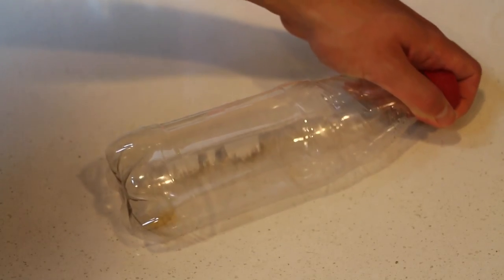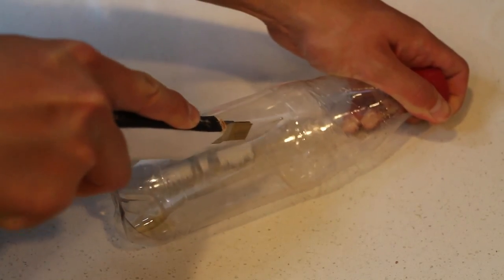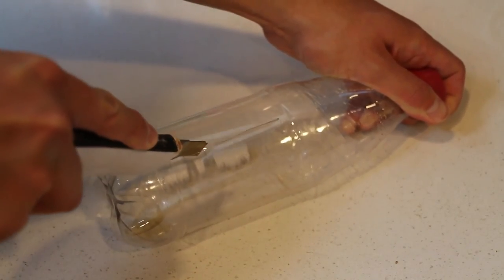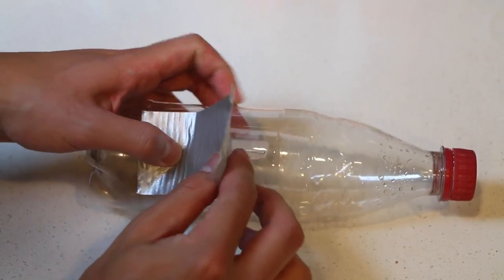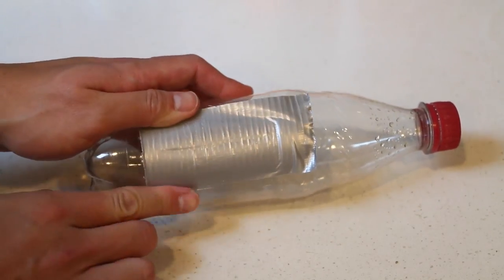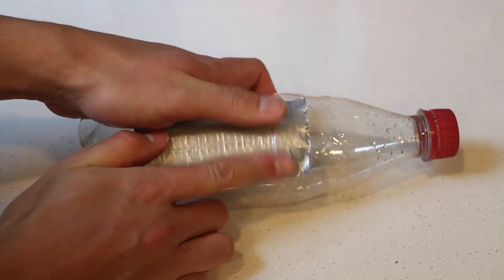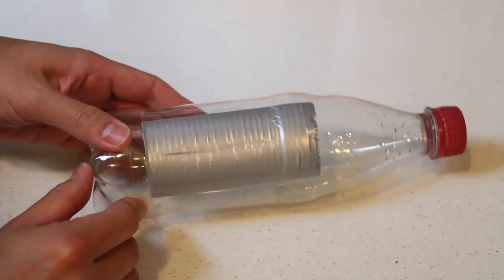Let's go back to the bottle. I'll have to use the X-Acto knife again to cut a line right down the middle. We don't want any liquid pouring out, so let's get a piece of duct tape and tape it right above the cut. Just a heads up — you still might get a few small leaks, so if you want to place a napkin under the bottle, feel free to do so.